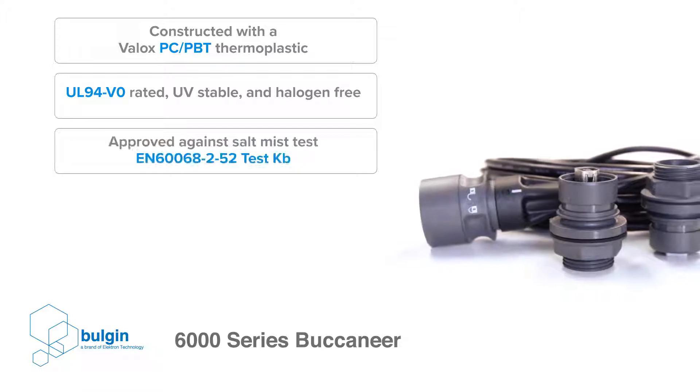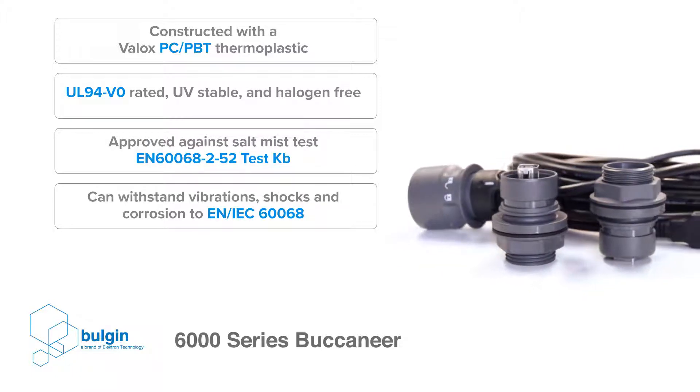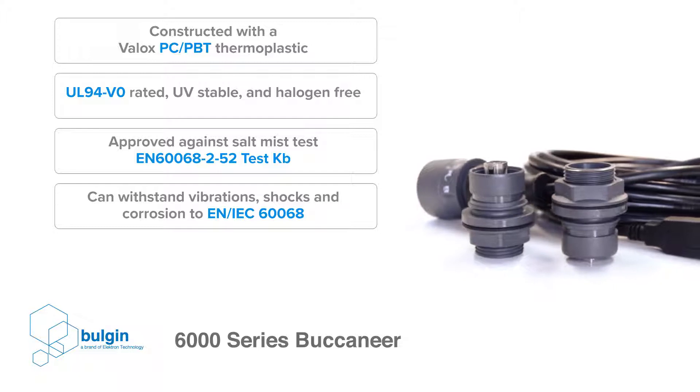The plastic version is constructed with a VALOX PC PBT thermoplastic, which is UL94 V0 rated, UV stable, and halogen free, making it suitable for long-term outdoor use.